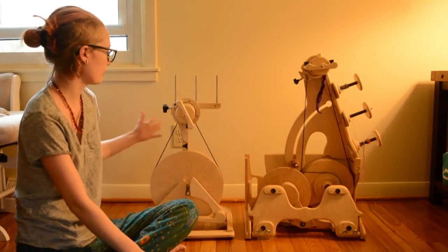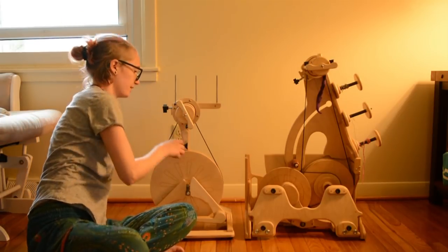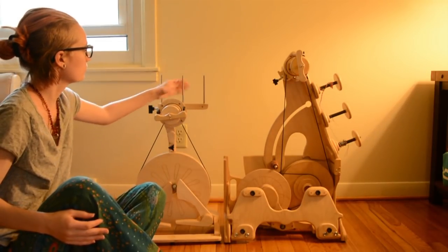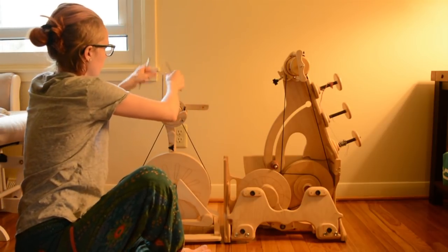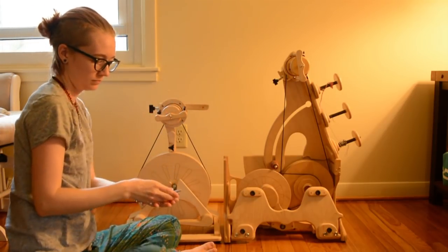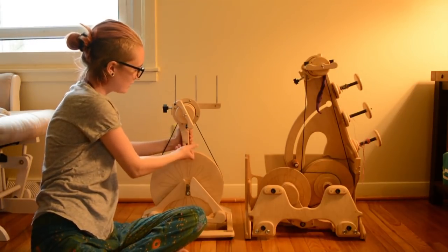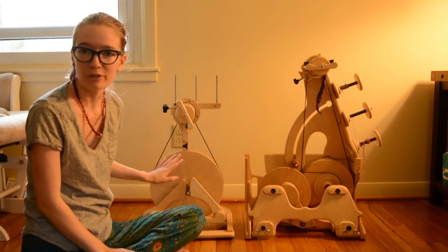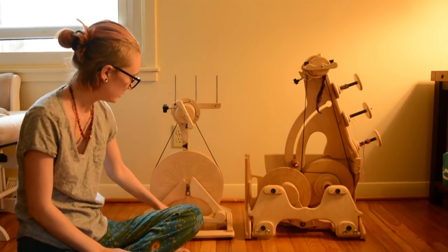The size difference is actually fairly minimal as far as footprint goes. Obviously the orifice is taller on the Queen Bee. Both of them have three bobbin lazy kates. On the Paliwag you can pull the metal pins out — it's located behind the bobbin — and you can pull that flyer head off and change to a 12 ounce if you want to.